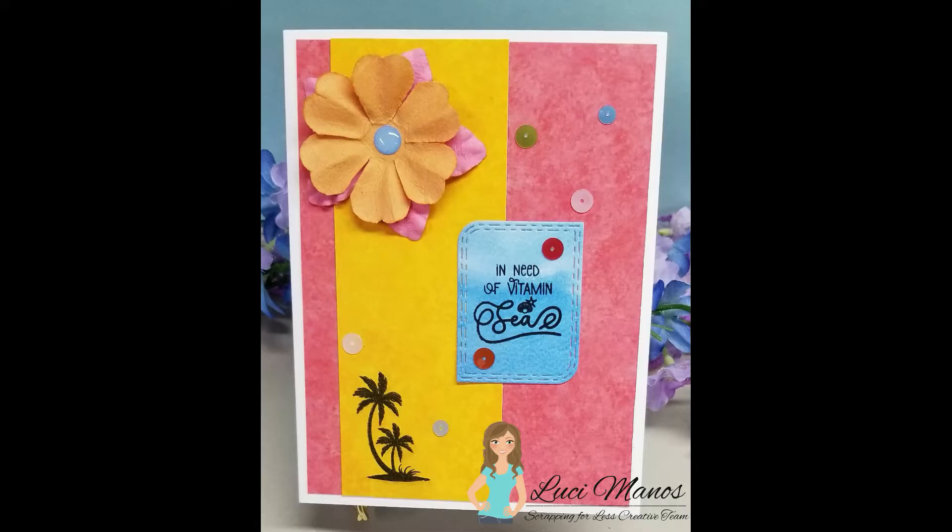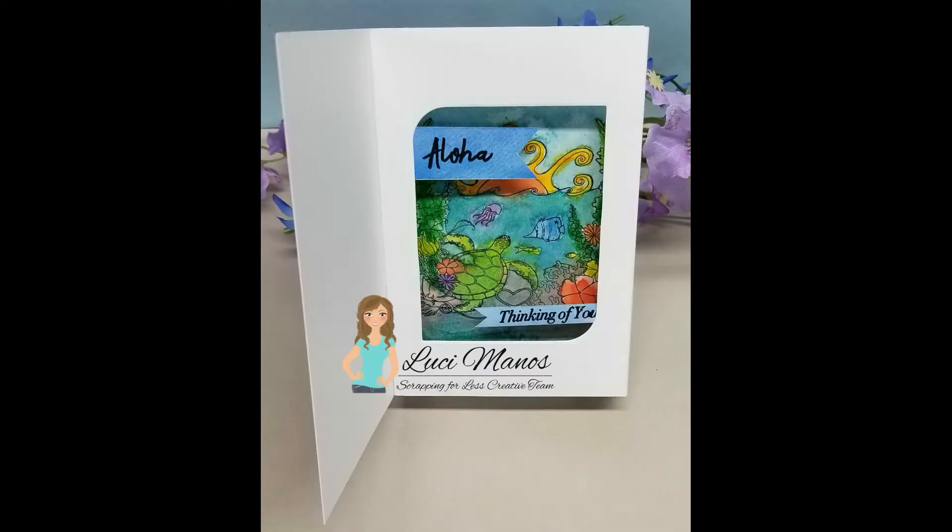Hi everyone, it's Lucy from My Crazy Craft Life and I am here today with the design team post for Scrapping for Less.